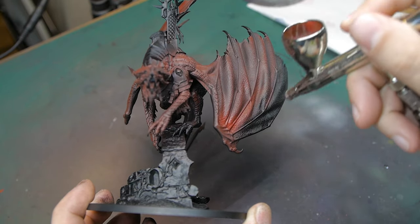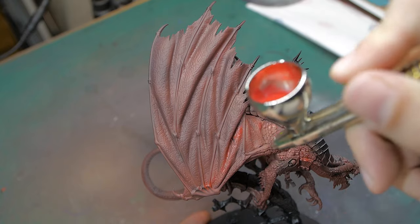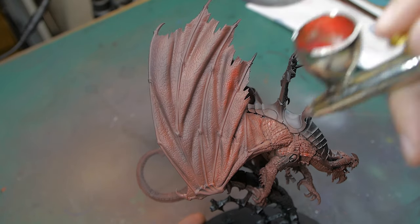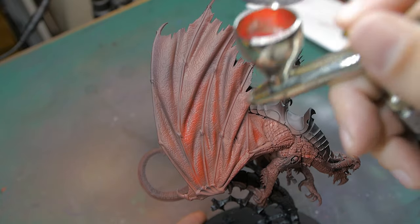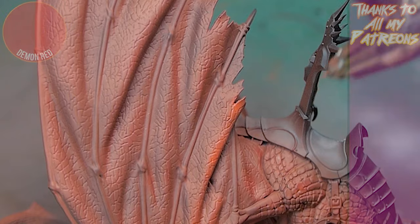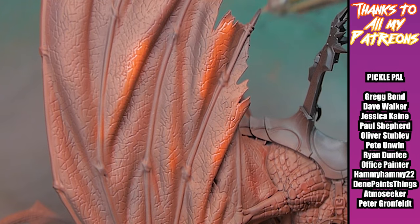I like to work this way for a couple of reasons. The first and foremost is that it just makes the most sense — the majority of this model is the dragon, so it makes sense to use tools like the airbrush to get the majority of that done. But also, it gives you a sense of achievement quite early on, because the majority of the model is painted up in the colours it's going to be, and it's more or less done. Then it's just picking the details out, and you see the model come together really quickly.